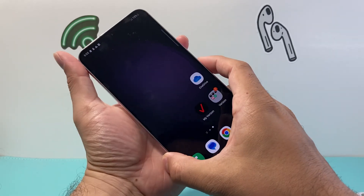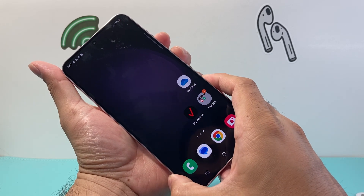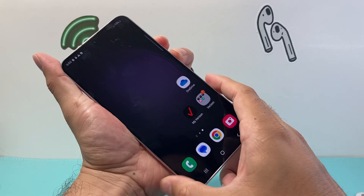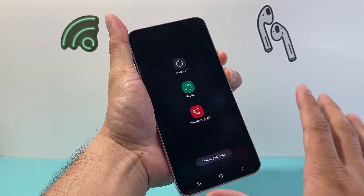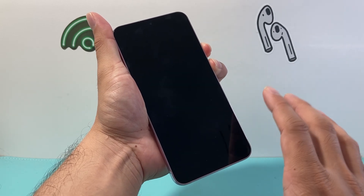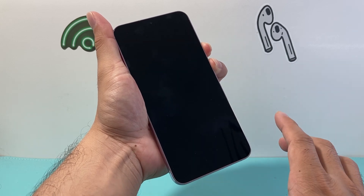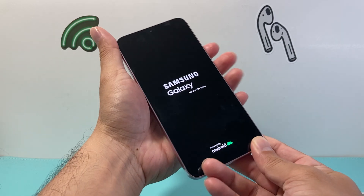Hold both buttons at the same time until the screen goes black. I'm going to use two fingers to make it easier. Press and hold the volume down and the power button — a menu will pop up, but you don't have to do anything. Just keep holding until the screen goes completely black, then wait for the Samsung logo to show up.